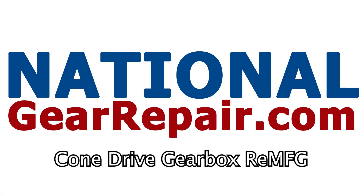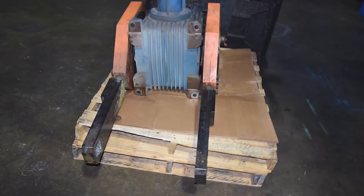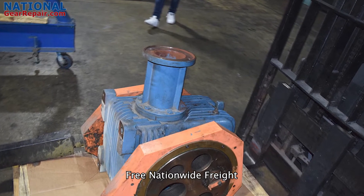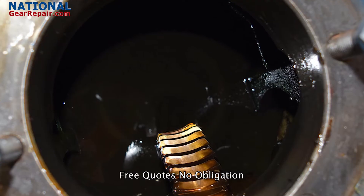Thanks again for stopping by and checking out our content here at National Gear Repair. We are a comprehensive industrial remanufacturing center focusing on repair and remanufacturing of cone drive gearboxes. We work on all brands of gearboxes and pumps. In today's video, we will be checking out a repair we did on a cone drive gearbox.